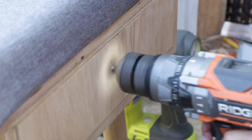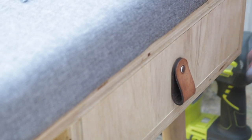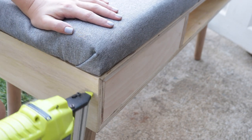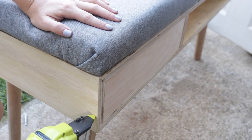Next I added the drawer handle to the drawer front by drilling a hole and countersinking the back so the screw would fit all the way through the two pieces of plywood. Last but certainly not least, I added the back panel to the bench by attaching it to the divider and the outside of the bench with my pin nailer.